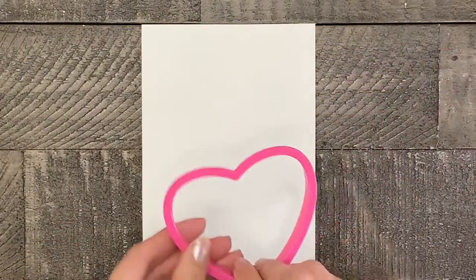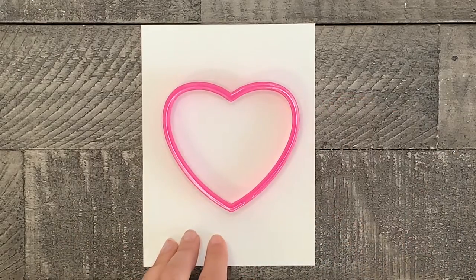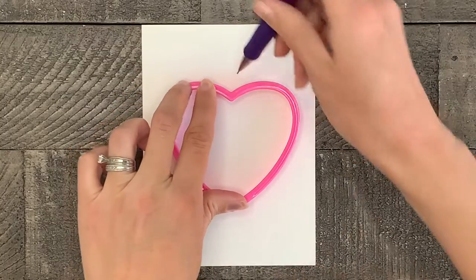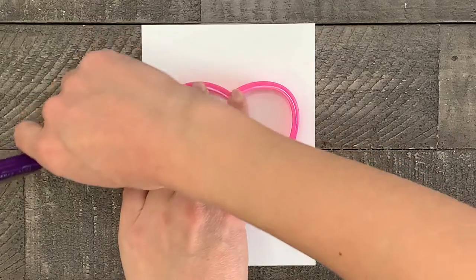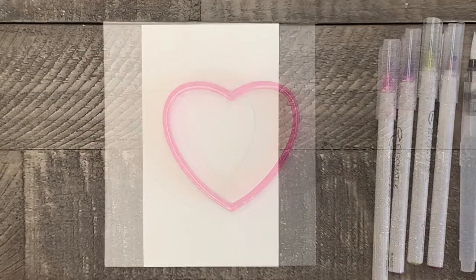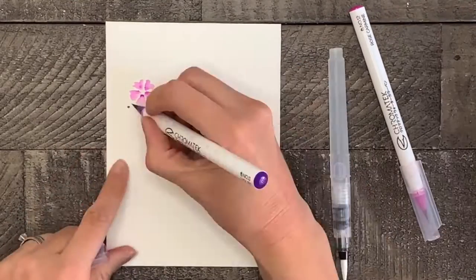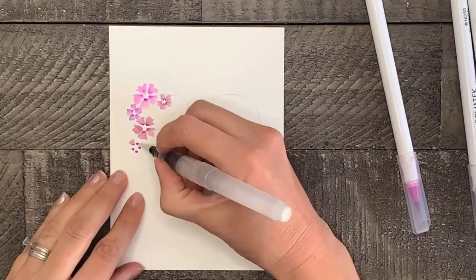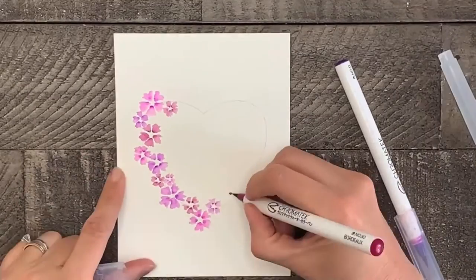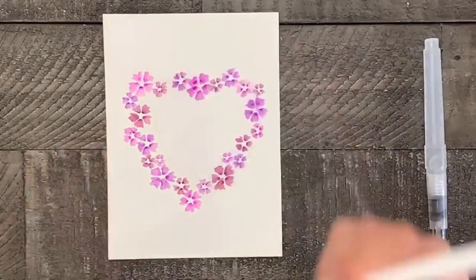First, let's very lightly trace your heart template onto your watercolor paper. Now making the same flowers and leaves as before, paint all around the heart, painting large, medium, and small flowers. Remember, we just want to paint the edges of this heart, so leave a little empty space in the middle. Then when your flowers are done, if you want, you can add a few leaves or dots.